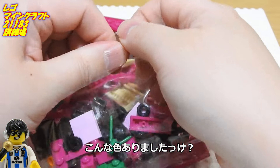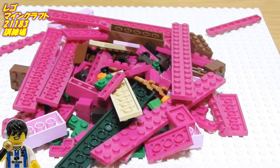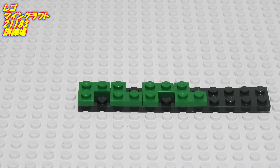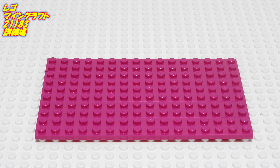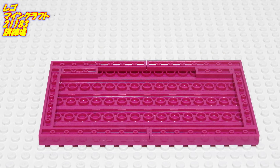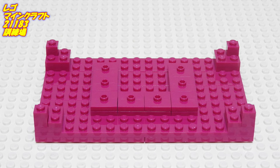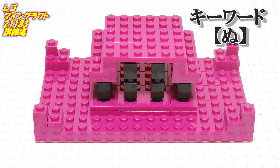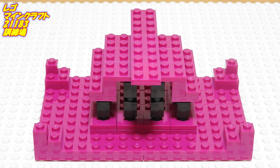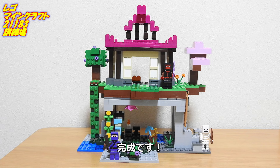ずっと気になっていた屋根の部分ですね。こんな色ありましたっけ？コンクリートでできるのかな？ま、いいか。完成です。